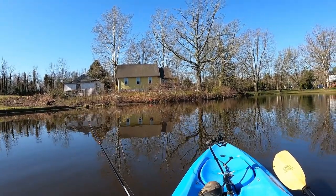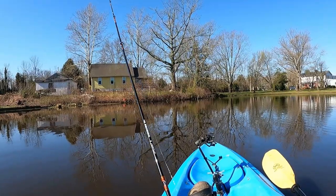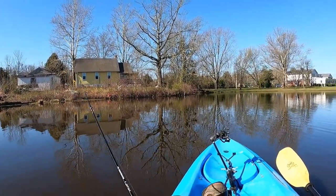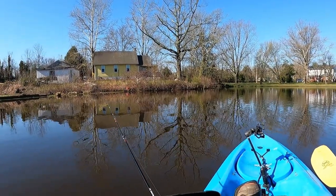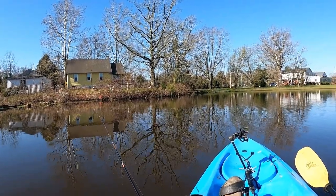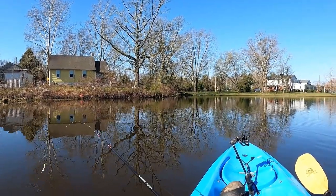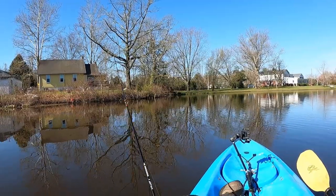I'm gonna fish this side near these shallow ends and see — potentially I might catch something big. I know there are some fish here because I just got a few hits, but they're dinky hits. We're not at the point where we need those dinky fish yet to make an episode, so we'll just keep going.